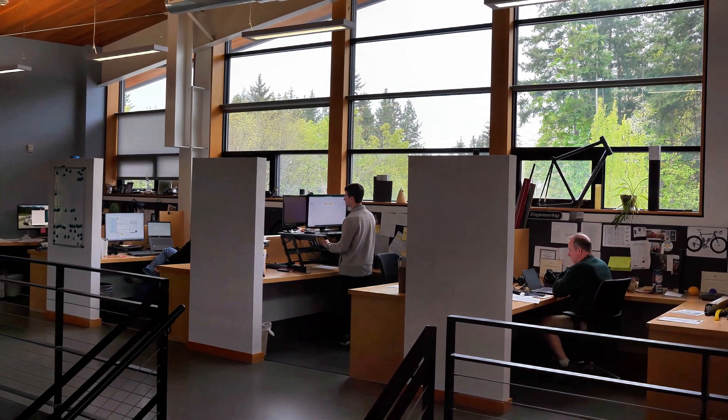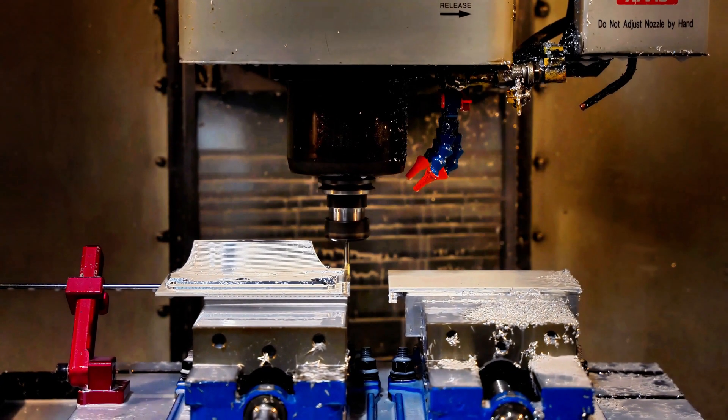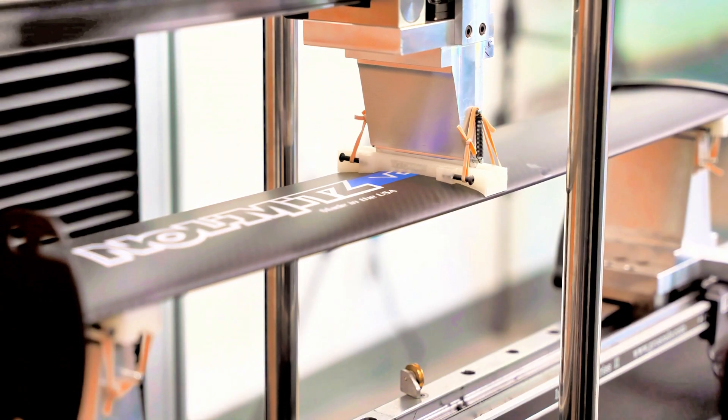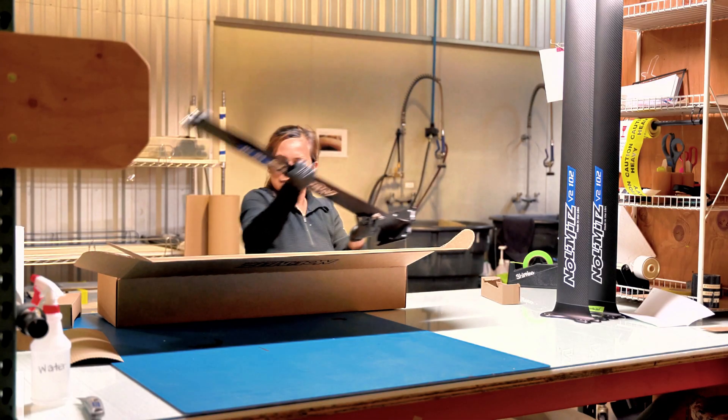I'm Steve Meyer, founder and CEO of Innovative Composite Engineering. I'm excited today to talk to you about the integrated 4WD No Limits V2 Mast. ICE designs and manufactures custom composite parts for a variety of customers, with our chief focus being the aerospace industry. I started the company in 1990 with our first product, the No Limits windsurfing mast. Our core products today are aerospace and space structures, all built with pre-preg carbon fiber.